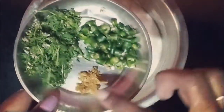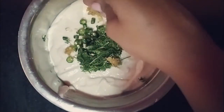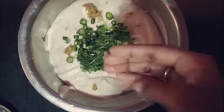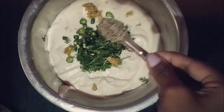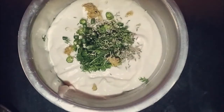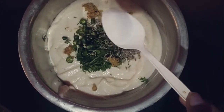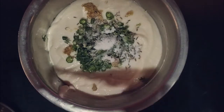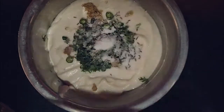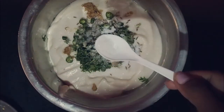Now here I have coriander leaves finely chopped, chilies, and grated ginger. If you want you can add onions also. I'm going to add them to the batter. I'm going to add one spoon of jeera and salt as required, and I'm going to add a pinch of sugar as usual.